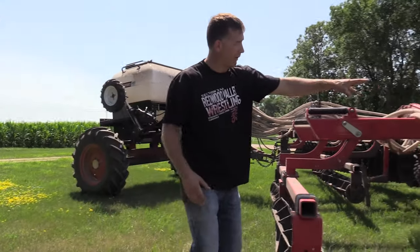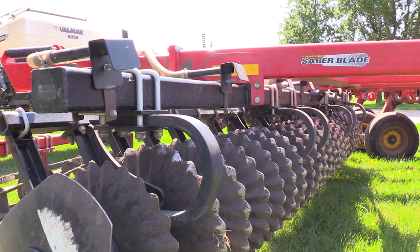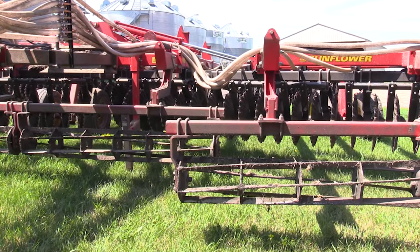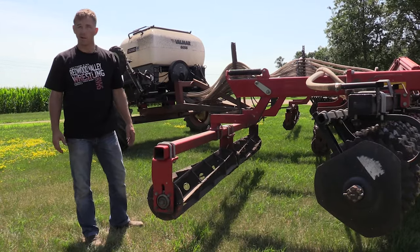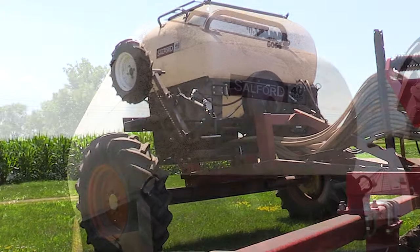That's also kind of why we put the diffusers toward the back — we thought about putting them behind the discs and letting the baskets do all the mixing, but a lot of that seed hits right on the discs. We like it the way it is and it's less work to change it, so we leave it that way.